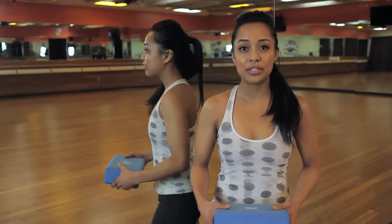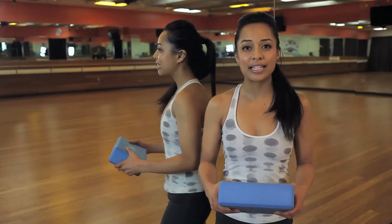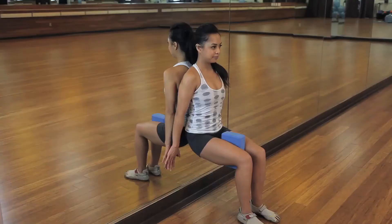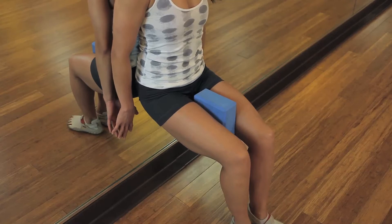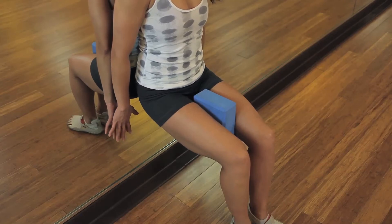The first exercise gymnasts can do to lose weight in their thighs is to isolate their muscles. They're going to go up against the wall, take a block or a ball, and place it in between your thighs. Squeeze here for 30 seconds if you can. Instead of bulking the muscle, you're toning the muscle — focusing on your quads and your thighs.